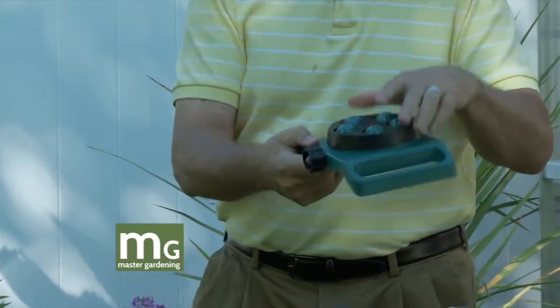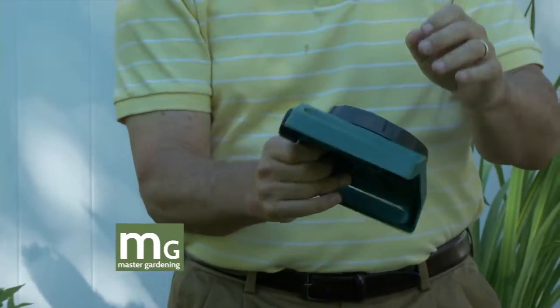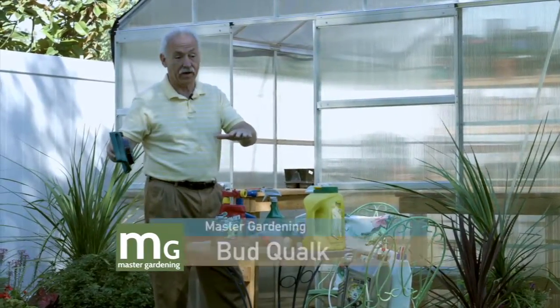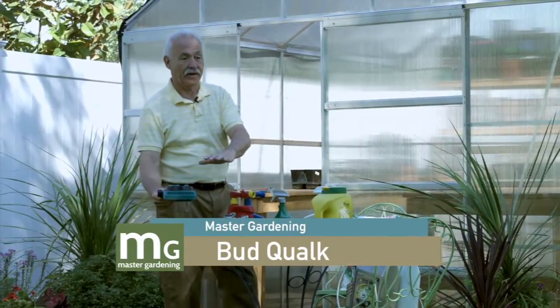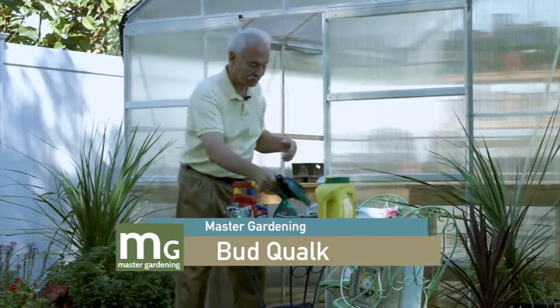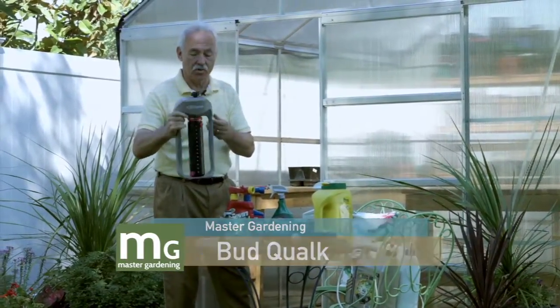This is good for square areas. Now if you have plants growing up and you set this down underneath them, it's not going to work because it'll hit those plants and disrupt the spray. This newer one is a little more complicated and takes some practice, but once you get used to it you can dial in whatever size you want.